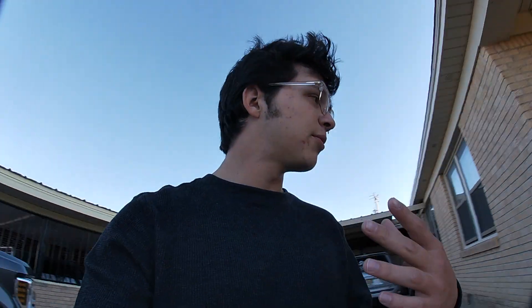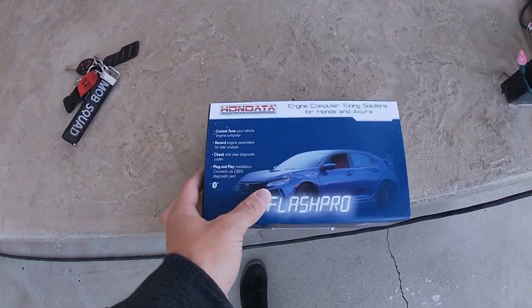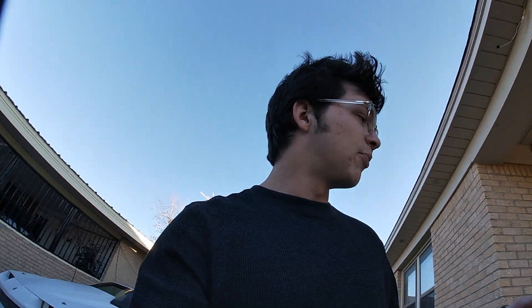I'm going to get the bung welded in sometime this week and then install it throughout the week too. I am also getting my first map on Hondata on Monday — I actually just talked with my tuner. Next week's video will be completely all about how it's performing.